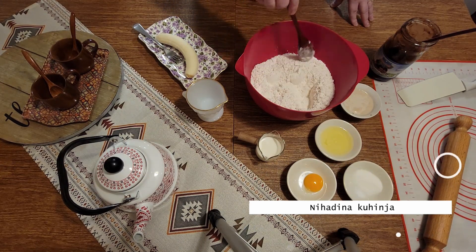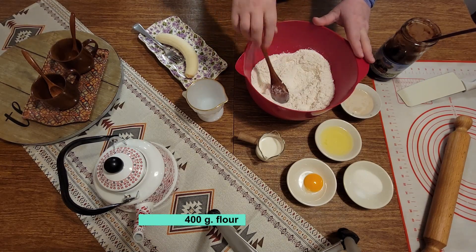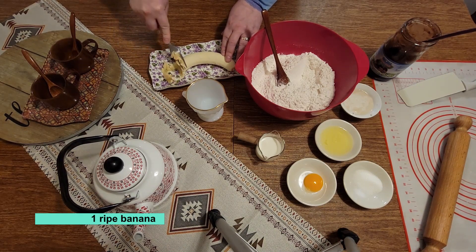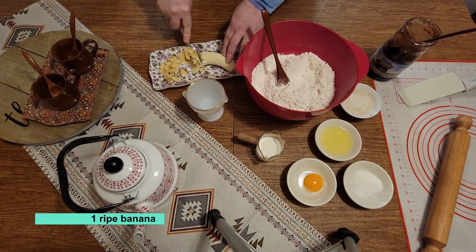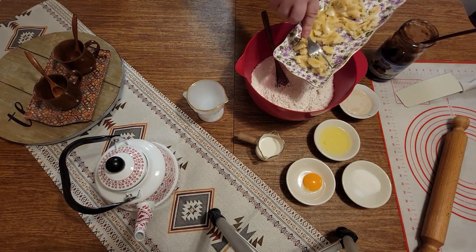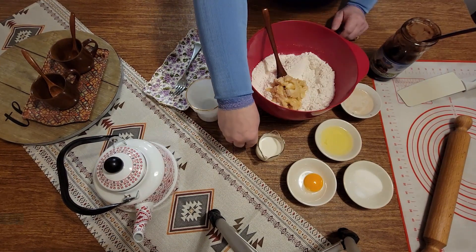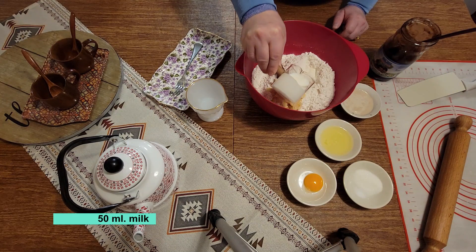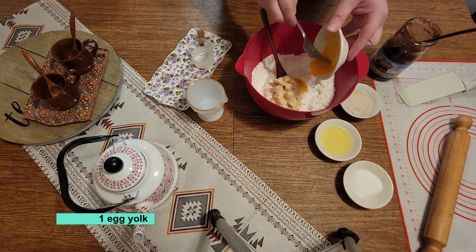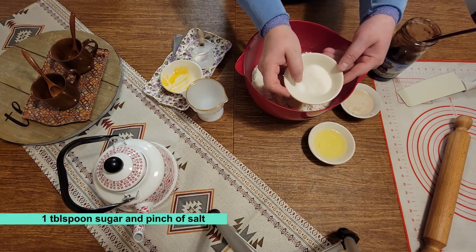Danas pripremam štrudel sa pekmezom od šljiva. Uglavnom treba vam oko 400 grama brašna, jedna zrelija banana koju ćete ispasirati viljuškom, ili možete onom spravom za pire krompir, ili rendajte — šta god vama lakše. Banani ćete dodati brašno. Ovdje imam oko 50 ml mlijeka i jedan žumanjak.